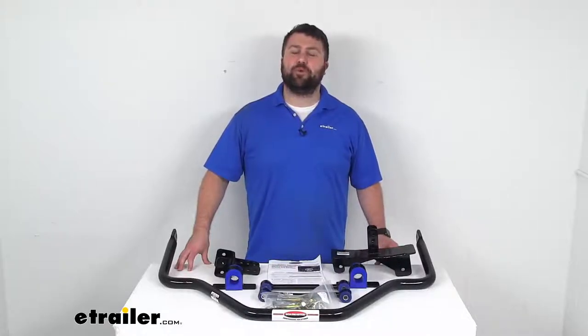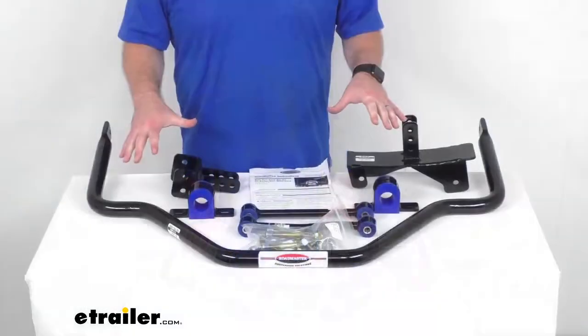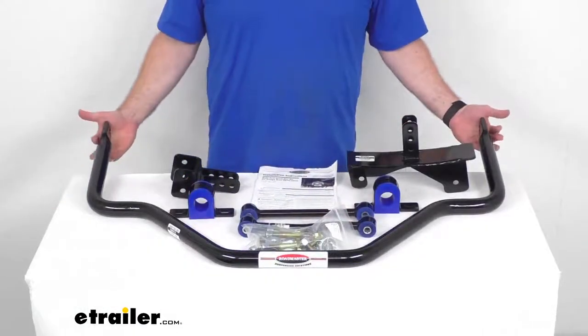Hi there, I'm Michael with eTrailer.com. Today we're going to take a quick look at this Roadmaster Rear Anti-Sway Bar System.